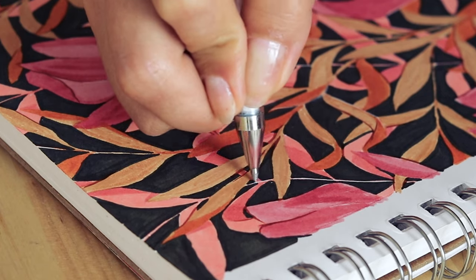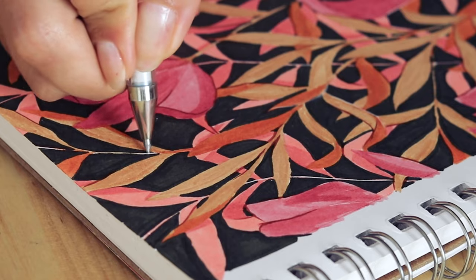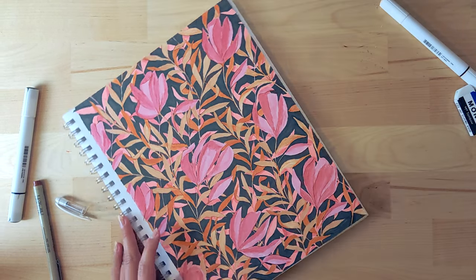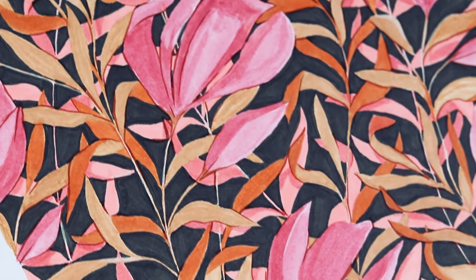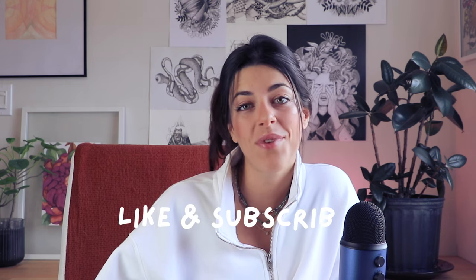And this is our last floral pattern of today! I hope you liked it — I really enjoyed creating this, and even though this last one took me a lot longer to finish I think it's my favorite. Let me know in the comments which one was your favorite. Don't forget to like and subscribe so I can be here for you every week, and I will see you next time — bye!